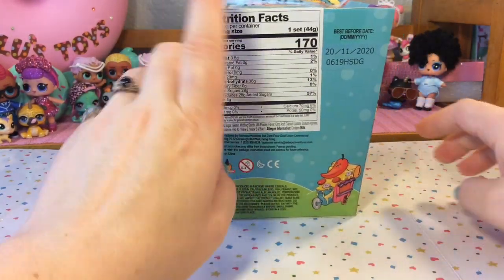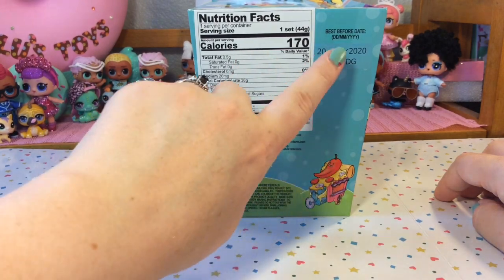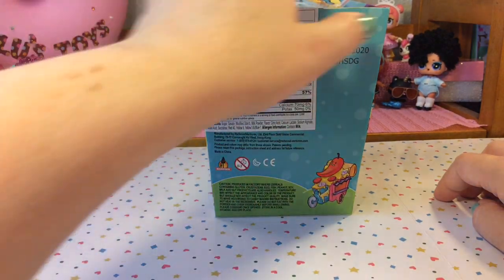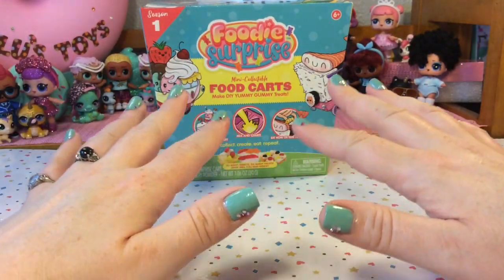On the last side we have nutrition facts because there are food products in here and also a best by date. So let's go ahead and get this open and see what's inside.